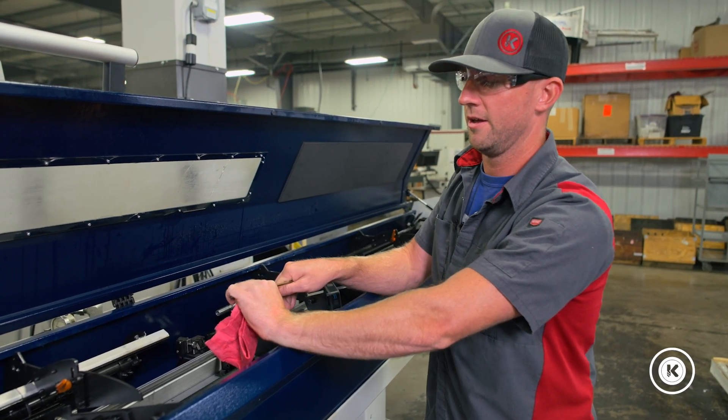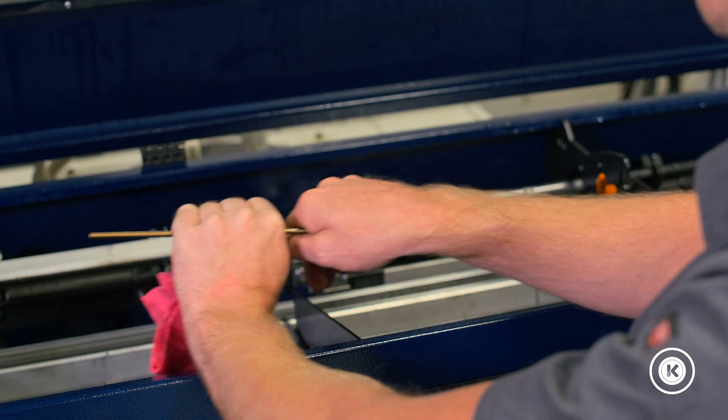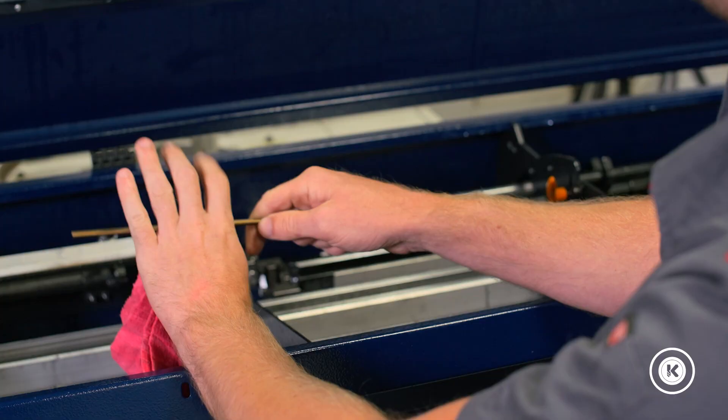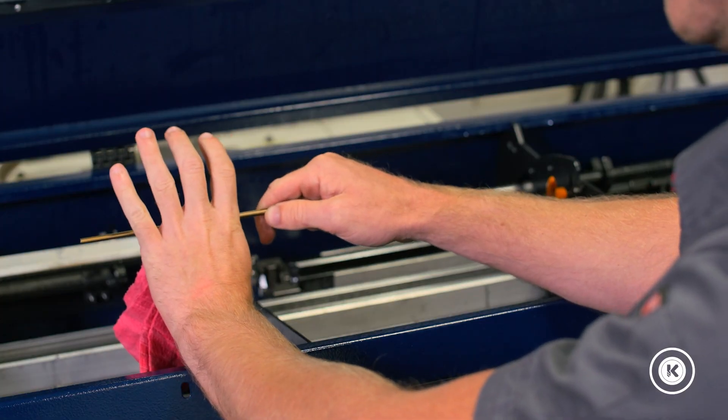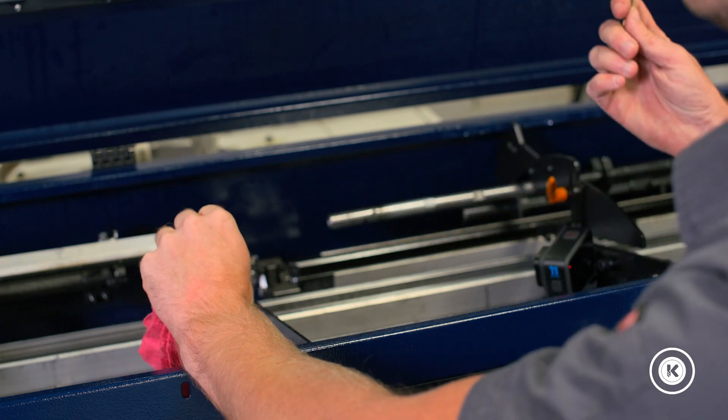Anytime you finish a part, your machine collet's got to open, move back, close again, make the next part. When you get to the end of this bar, it's got to let go completely so that the bar loader can pull all the way back and pull the remnant out.